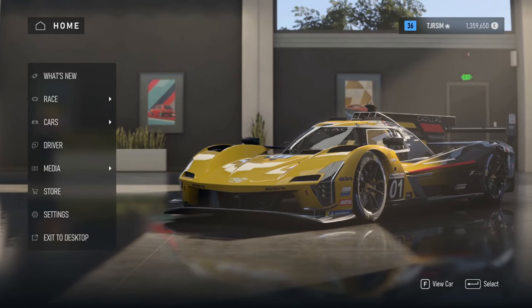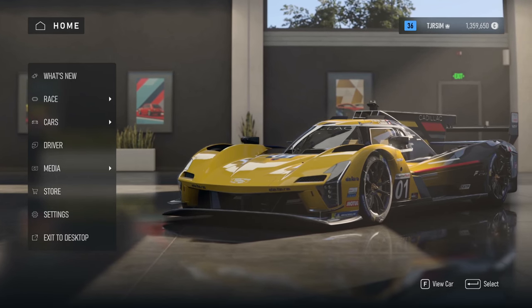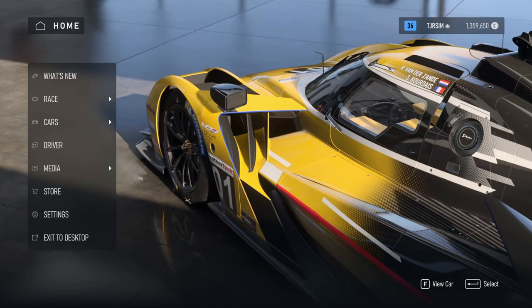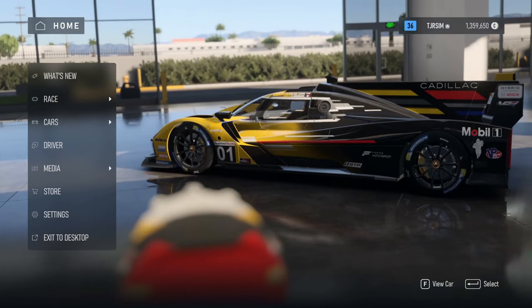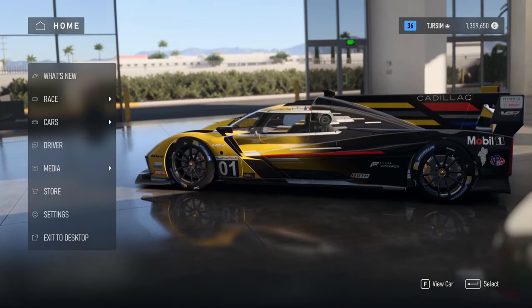I found that it works perfectly — well, not perfectly, but really good, very usable — for sim wheels like a Logitech G29 or lower-end wheels where it doesn't need to pick up everything, and it works just fine. It gives you a fairly good gameplay experience. Anyway, I wanted to cover some settings here — first let's just knock out the video settings.